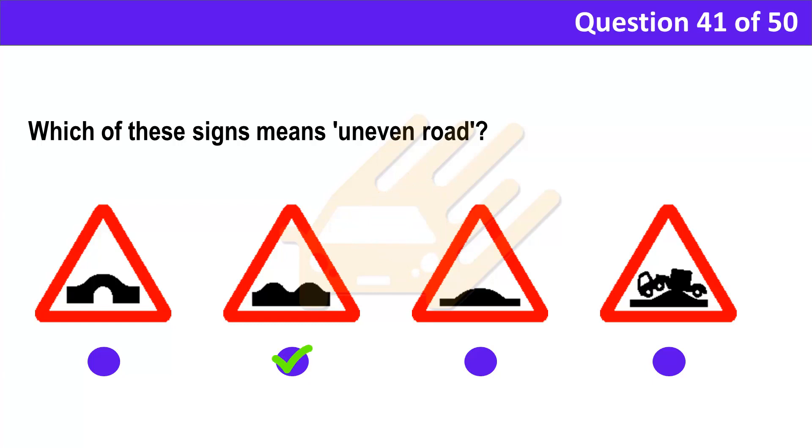Correct answer: B. Explanation: Some signs can look similar to others but each one has a different meaning. For example, this one looks a little like the sign for a hump bridge. Learn the meaning of every sign to prepare yourself for how to react to them.